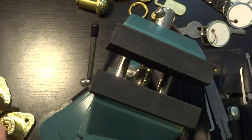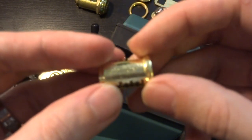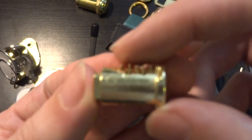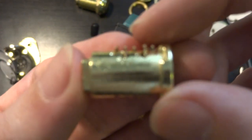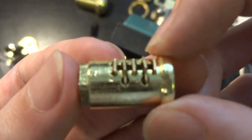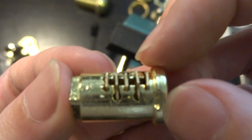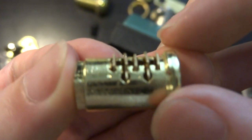Hopefully that's given you some idea about how to attack wafer locks. Just try them out. Don't be intimidated by the fact that the mechanism is different. These are generally even simpler than all but the absolute cheapest and lowest quality pin tumbler locks. Happy picking.